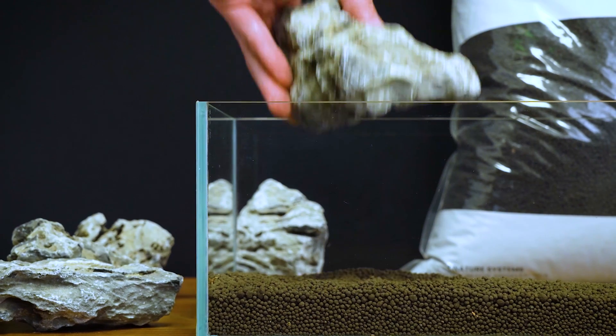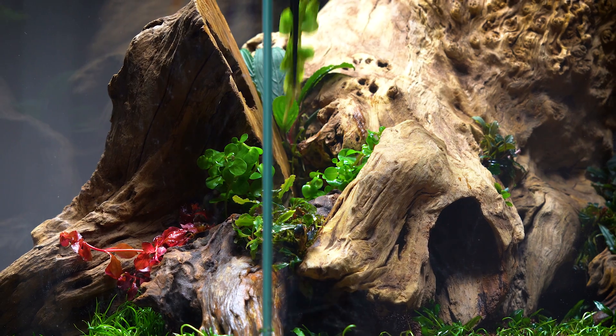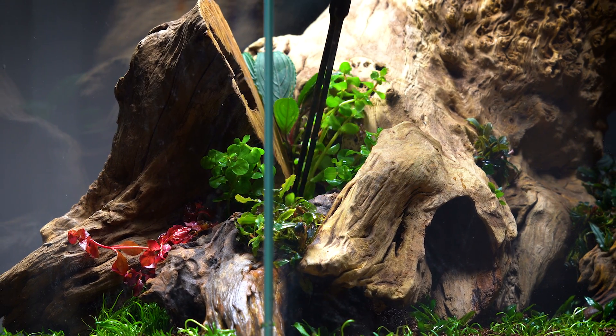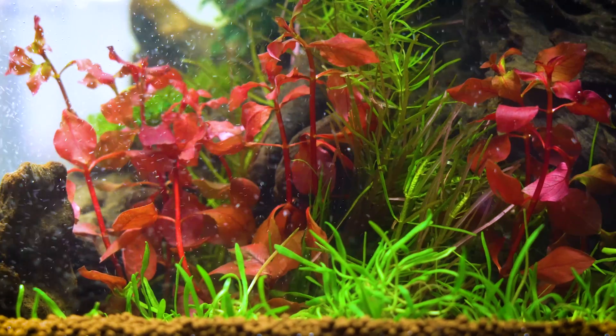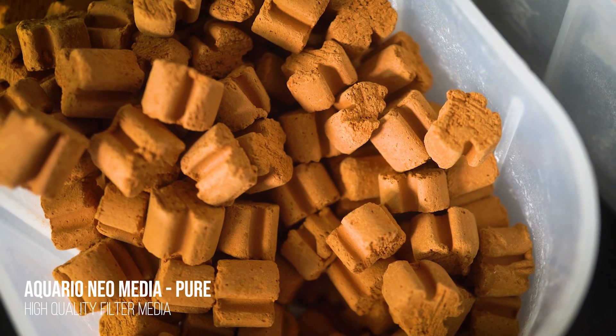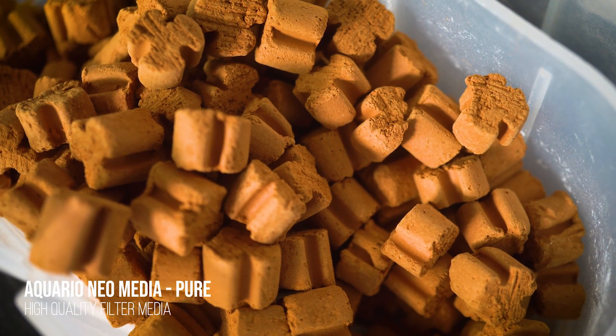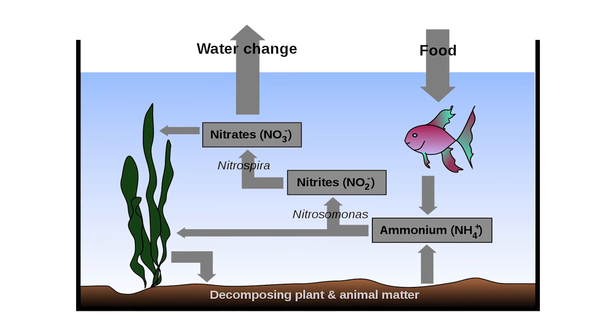The fishless cycle involves setting up your aquascape from the substrate to the hardscape, doing all the planting, and then just letting the tank run for one to two months. What's going to happen is beneficial bacteria will slowly colonize the media in your filter, multiply, and grow exponentially. So when you do add fish and they're producing ammonia, you'll have that colony — your maintenance crew — ready to convert that ammonia into harmless nitrate. There are several variations of the fishless cycle that give you different options.